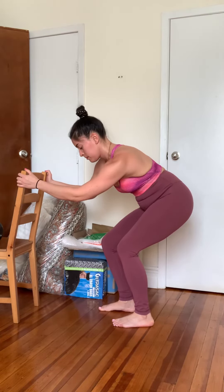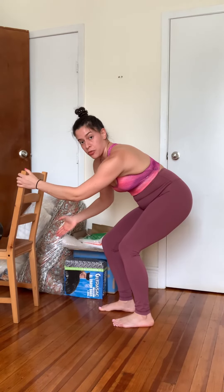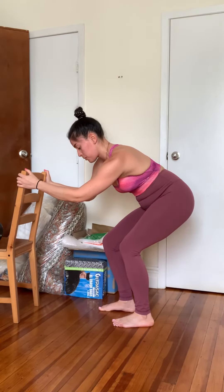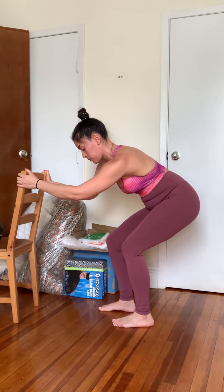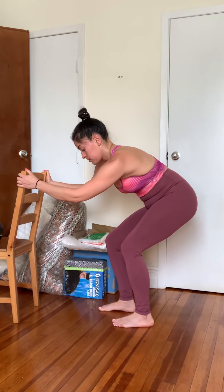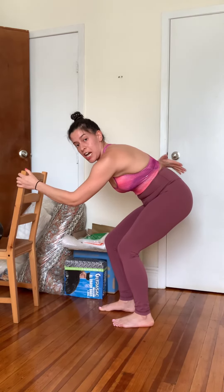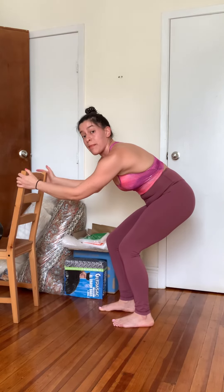Exhale, keep pulling the left side back. Inhale, reach the right leg forward. Exhale, pull the left side back. Pause. Breathe in slowly. Drive the right knee forward. And if you're doing it well, you'll feel a stretch every time you breathe into your left backside.